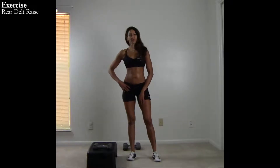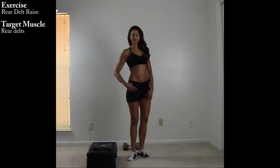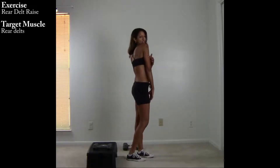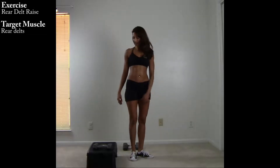One of my favorite exercises for building strong shoulders is the rear deltoid raise. It brings out fantastic definition in the back of the shoulders and it's really important for a lot of our pressing movements. Here's how it's done.